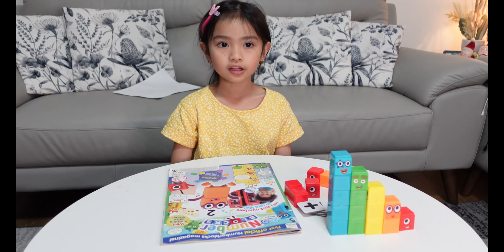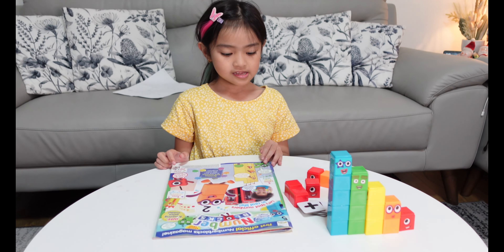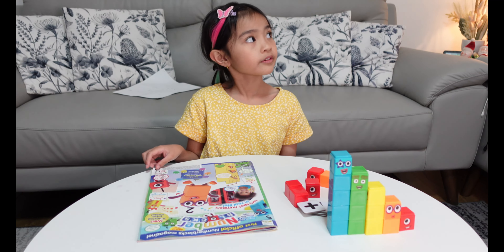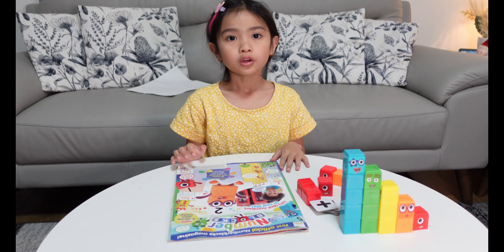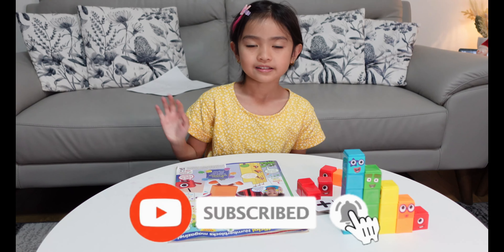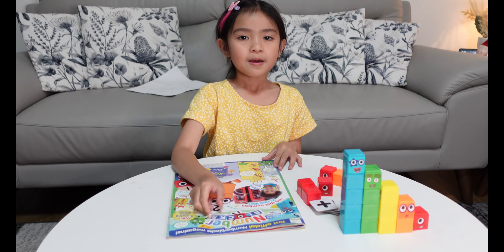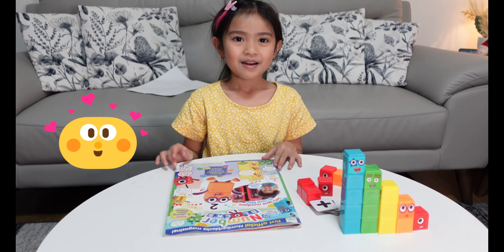Overall, I did the activities in the magazine. I learned a lot and it's so fun. There are more activities that you can do. That's all for now — hope you can like my video. Don't forget to like and subscribe. See you later guys, bye! And wait for my next Number Blocks magazine — it's six to ten! Bye!